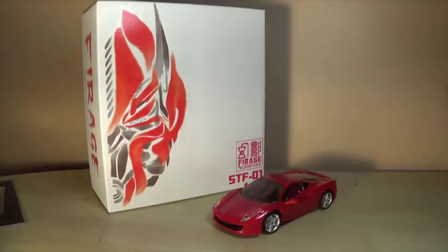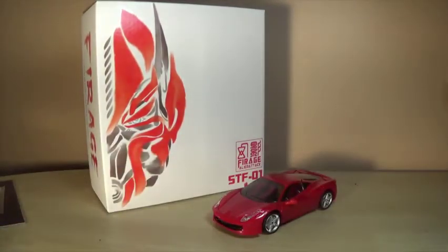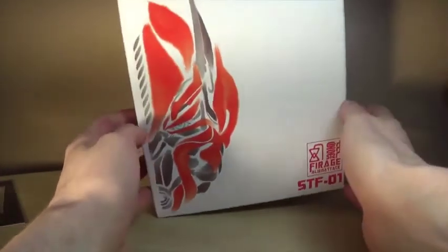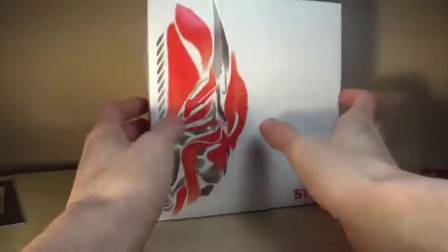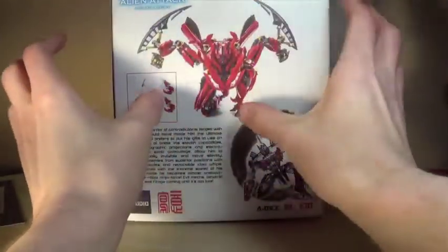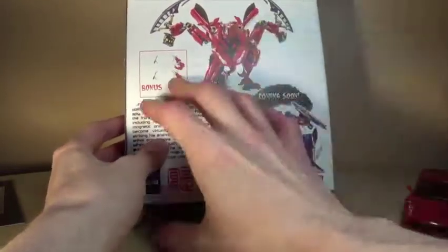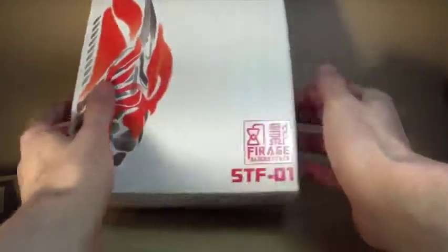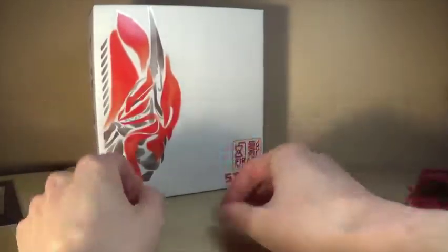Hey guys, I'm Brian, doing another video review. This time we're taking a look at the Alien Attack STF-01 Farage. Before we look at the actual toy, let's check out the packaging. It's a pretty good size box, smaller than a Voyager class Transformer. On the side you have Farage, and there's also an email address on the side.